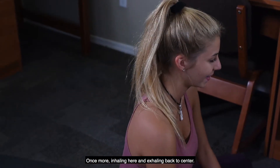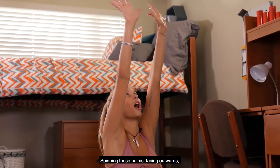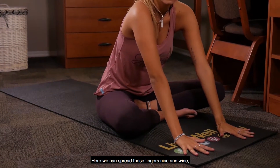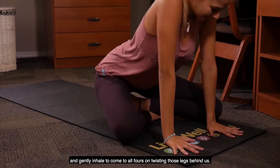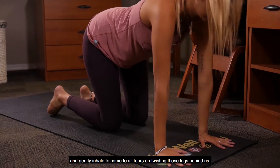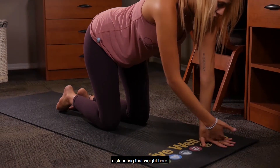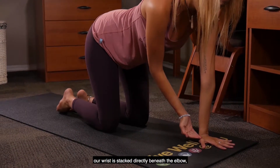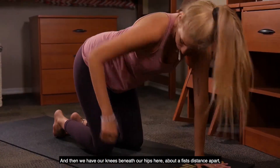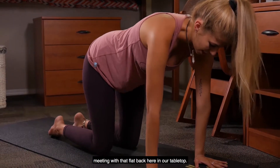Exhaling back to center, on an inhale you can bring those hands to rise up above us, spinning those palms facing outwards, we slowly exhale those hands down to the mat. Here we can spread those fingers nice and wide and gently inhale to come to all fours, untwisting those legs behind us. Spread those fingers down nice and wide, allowing that palm to be flat on the mat, distributing that weight here. Our wrists are stacked directly beneath the elbow, the elbow beneath the shoulder, and our knees beneath our hips, about a fist distance apart, meeting with that flat back in our table top.